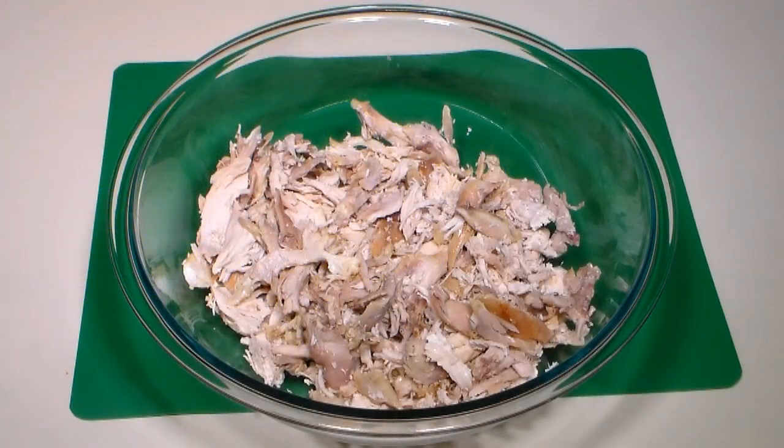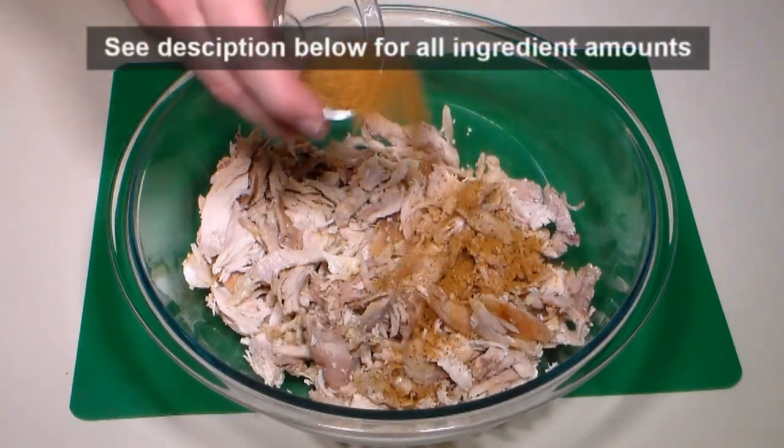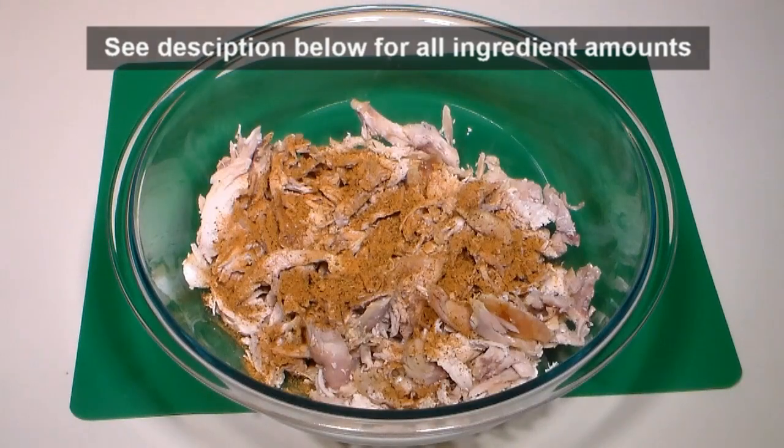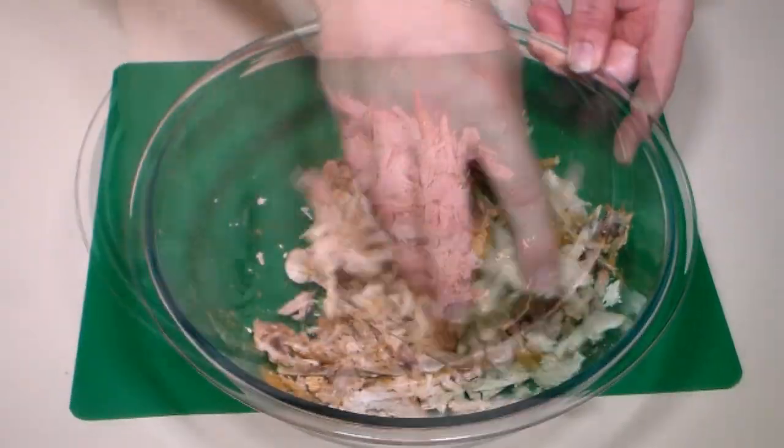After shredding the chicken, place it in a large mixing bowl. Add some poultry seasoning and give a mix with your hands to coat the chicken, then set it aside.